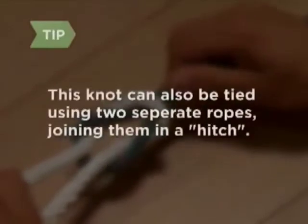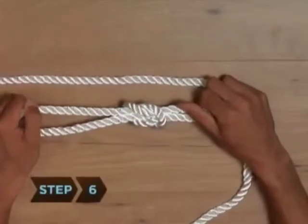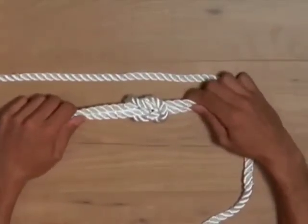This knot can also be tied using two separate ropes, joining them in a hitch. Step 6. Pull the two ends to a symmetrical length, and you've got a perfect square reef knot on your hands.